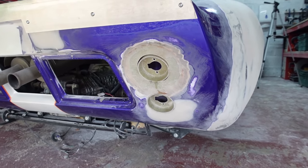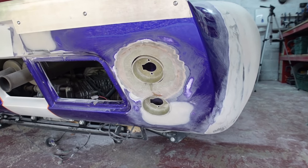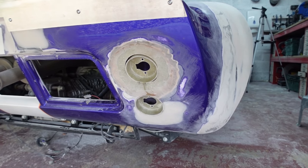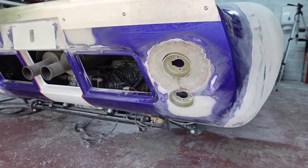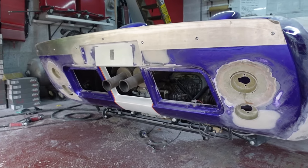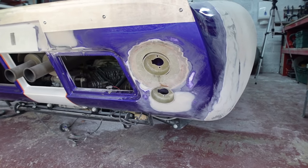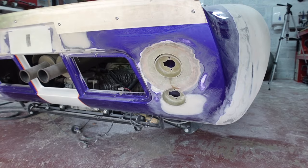It's not until you get the buckets actually in there properly that you can start to take some decent vertical dimensions. I'm now happy that both sides are symmetrical, both horizontally and vertically - the separation of the lights from each other and everything else of that nature. So what I can now do is fiberglass them in from the backside.